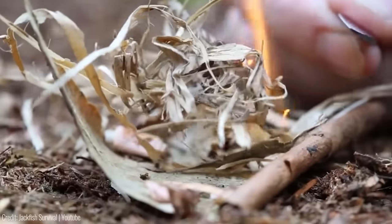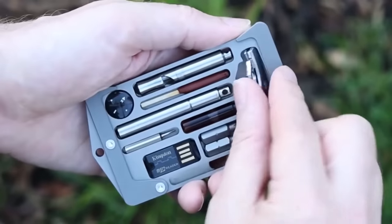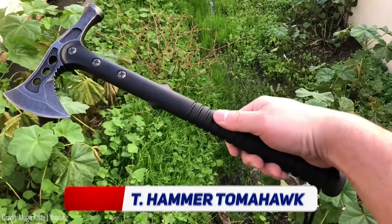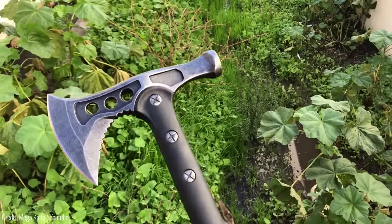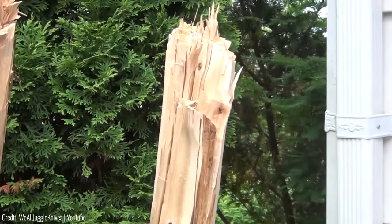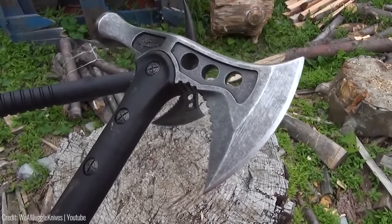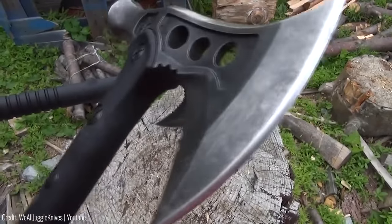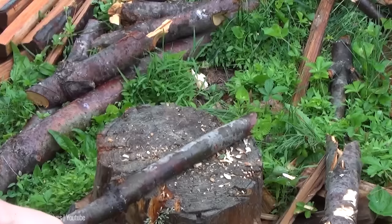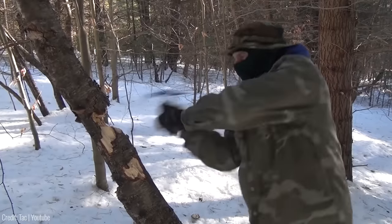The Tactical Hammer Tomahawk Axe is a rugged and versatile tool designed to meet the needs of survivalists, campers, hikers, and outdoor enthusiasts. This all-in-one tool features a black stainless steel fixed blade, a hammer, and a tomahawk axe. The blade is sharp and durable, making it ideal for chopping wood, clearing brush, and other outdoor tasks.